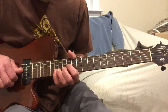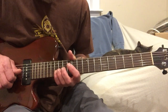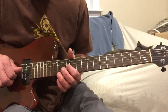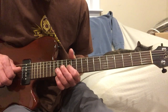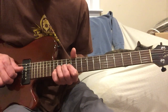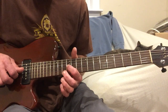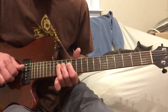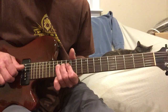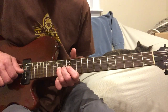Then with your pinky you're going to add the 2nd string on the 15th fret — that D note. Then you're going to go back to the 3rd string on the 14th fret, then the 3rd string on the 12th fret. Then it goes with a little bend at 14 and ends on the 12th fret. Then you throw in a little fill on the 4th string, 12th fret, then the 3rd string on the 12th fret, maybe a little hammer-on. Then it does another one of those.